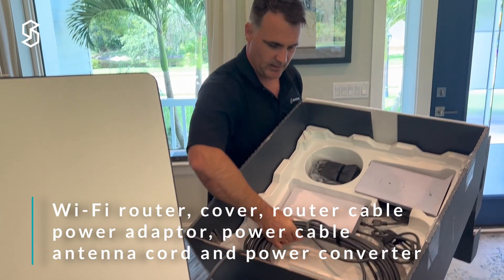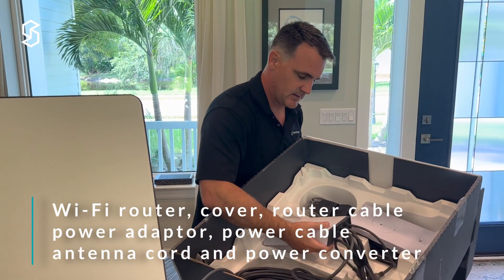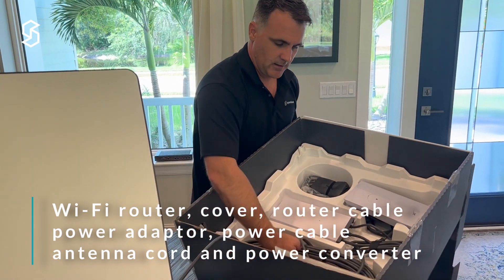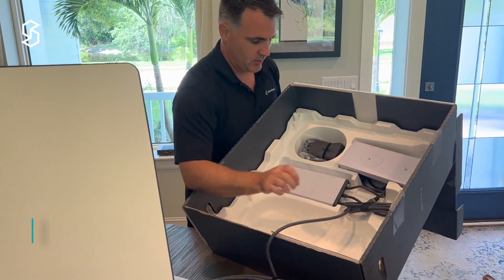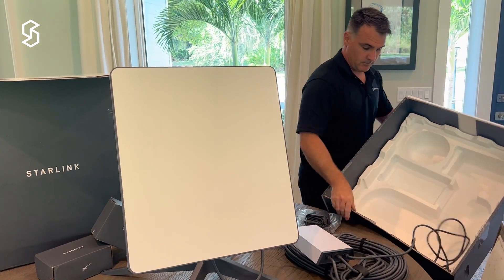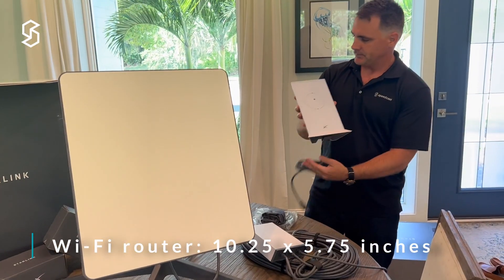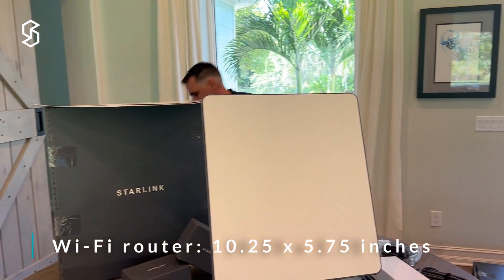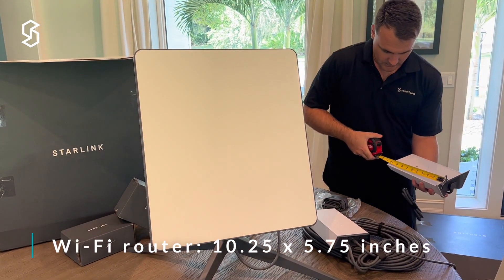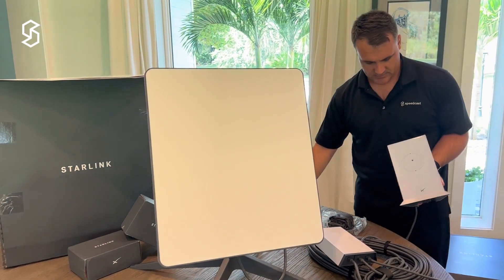We'll have to see how long this cord is when we open it up, but it does look to be hard plugged in. And then this thing here is some kind of a power converter. Now let's get this out. The Wi-Fi router is separate — it is ten and a quarter inches by five and three-fourths inches.